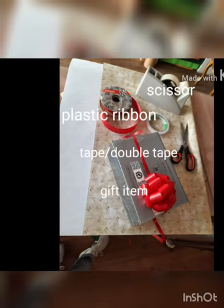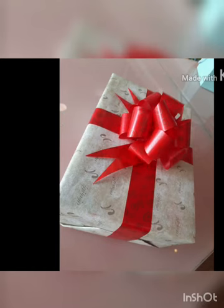Welcome home! I haven't been here yet, but thank you. This tutorial will teach us how to make a ribbon for gifts and also one that can be placed on a fresh flower bouquet.